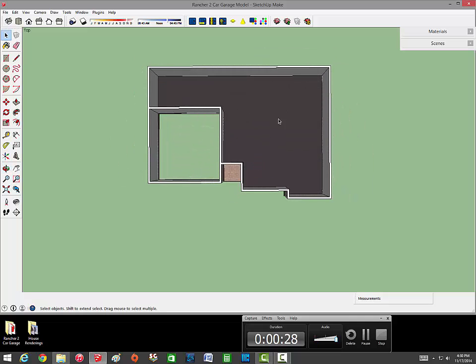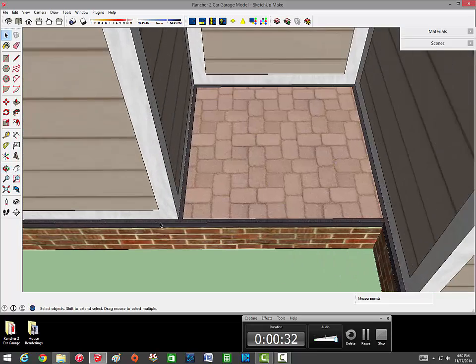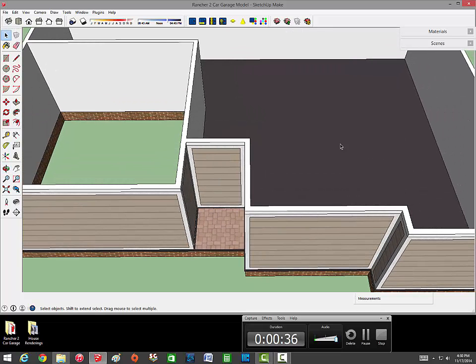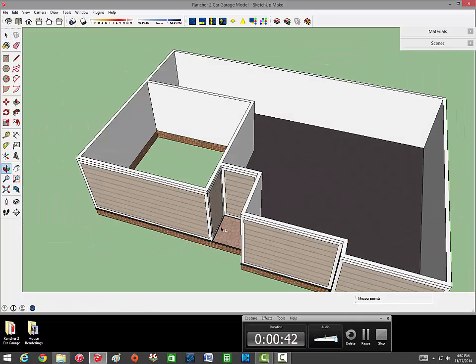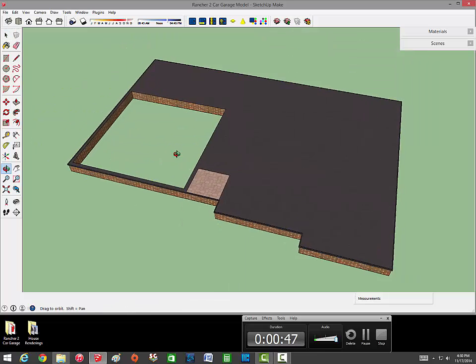Looking at this floor foundation, we were painting the asphalt black on the lip around the foundation. This was painted black, so in order to fix that we need to find where the lines on the foundation aren't connected.